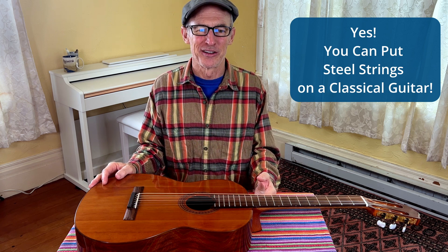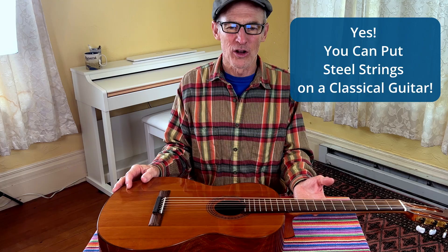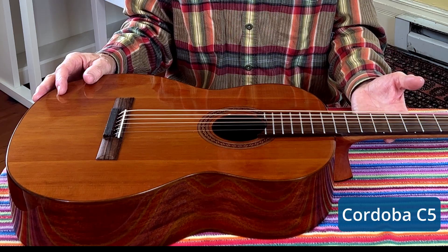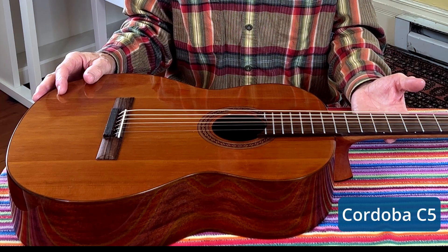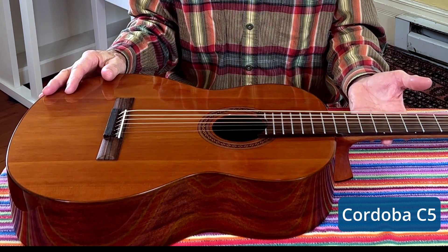Hi, I'm Ren Veda with TurboGuitar. Never put steel strings on a nylon string guitar. We've all heard this a hundred times, but what really happens? In this video, we're gonna show you what happens to a lightly built classical guitar when steel strings are installed.